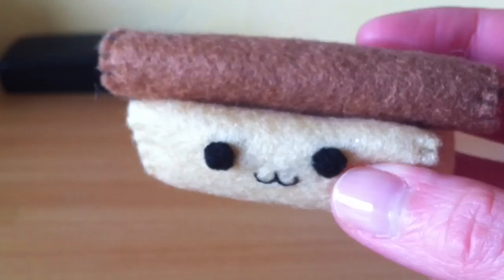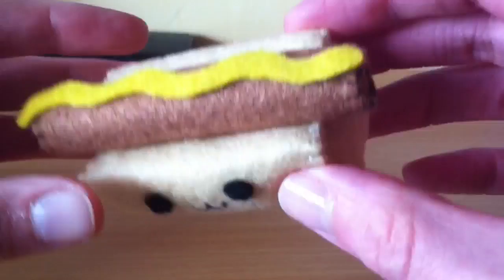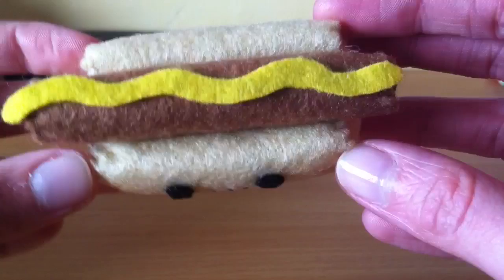Place the hot dog inside the bun and then we are finished. This is optional, but if you like you can cut out a strip of red or yellow coloured felt — that can be the mustard or the ketchup. Use glue to attach this on top of your hot dog. I also used glue to attach the hot dog to the bun, just because I don't want them to separate and get lost when I put them in my big bag of plushies.